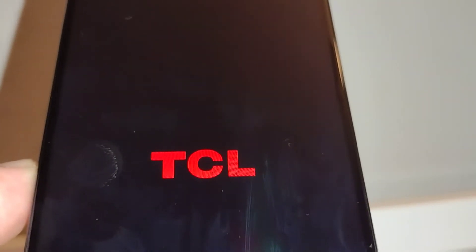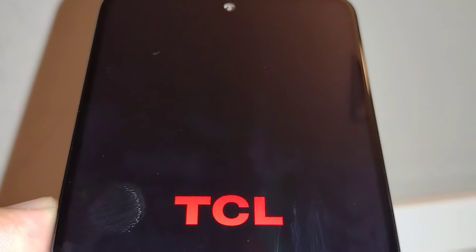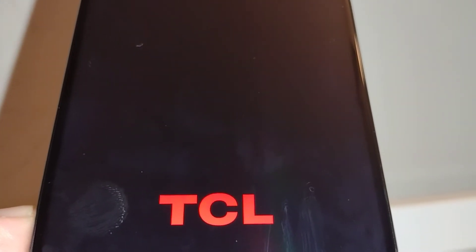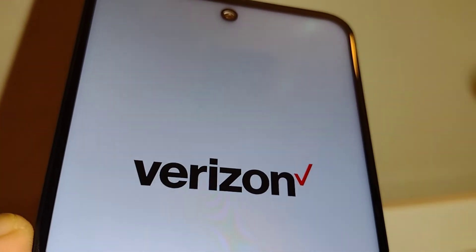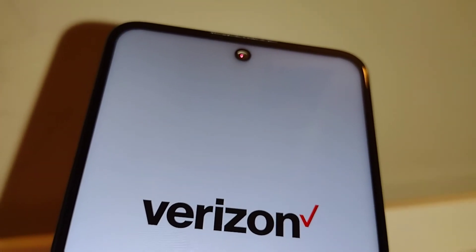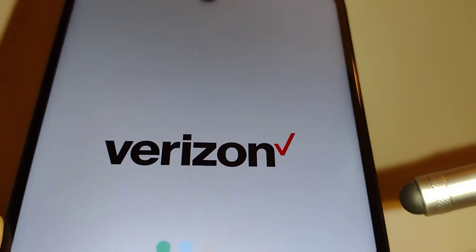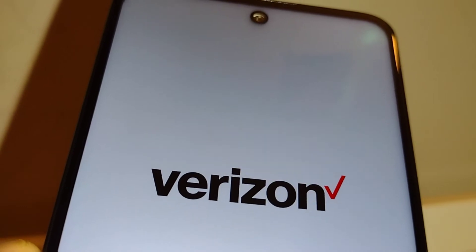Give the phone a couple of minutes — it's going to take about five to ten minutes, so just be patient and wait. In case your screen freezes on the Verizon or TCL logo, just long-press the power key to power off the phone and start over with the same process: pressing volume down and power key together, then follow the prompts.